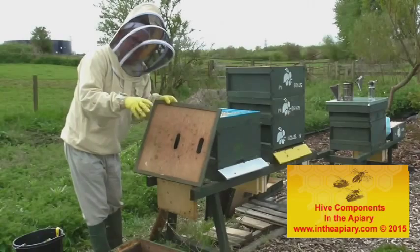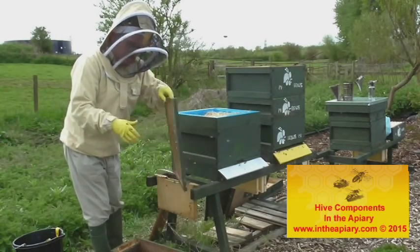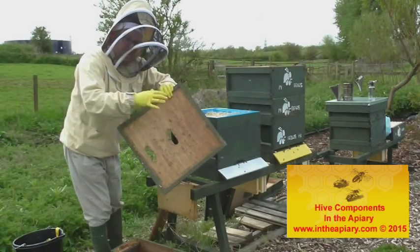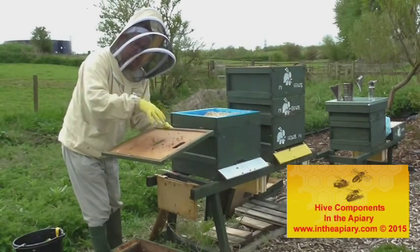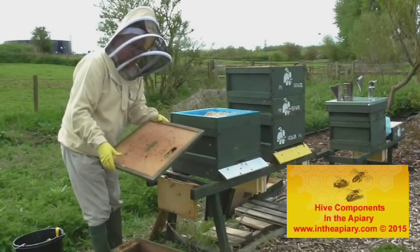Just going back to my video clip of the hive components — this is that crown board by the way. A couple of slots in here. Through various times of the year, you will put what they call a feeder on there to help bring the bees on. Again, you'll see a lot of that later on.